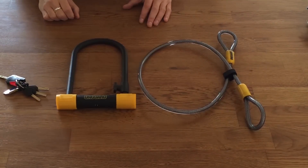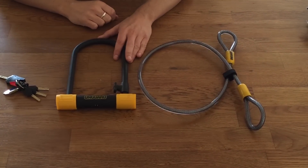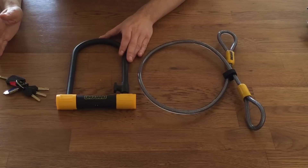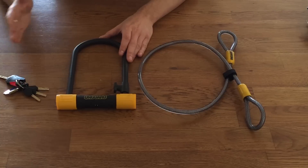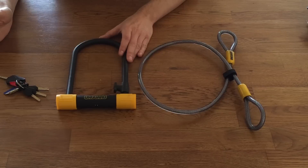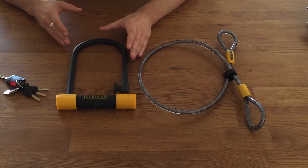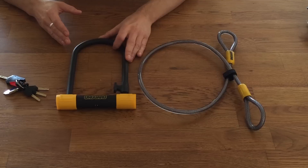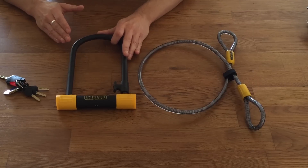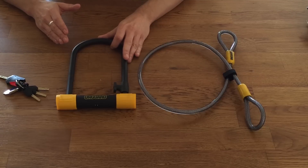The best measure of how secure a bike lock is, is to compare it with the ratings that other bike locks have from independent testers. Sold Secure is a UK-based lock tester which provides three ratings based on how secure a lock is — the top being gold, then silver, and then bronze. When looking for a bike lock, the very minimum you should go for is silver. This lock has a silver rating from Sold Secure, which is a decent level of protection in low to medium risk areas.